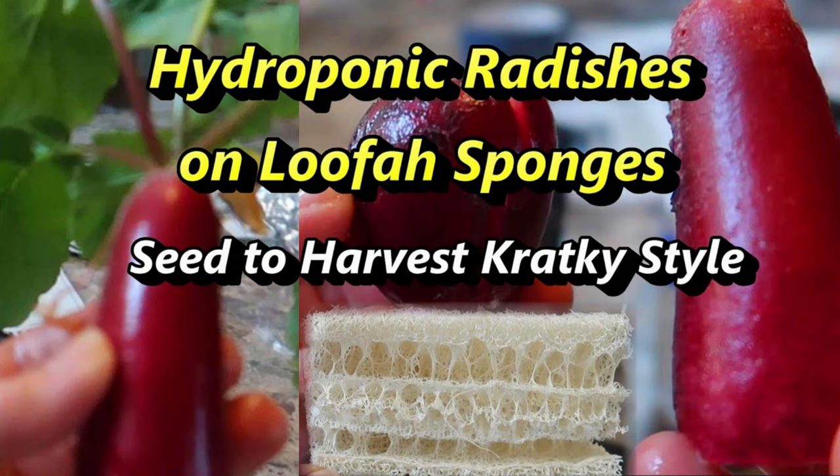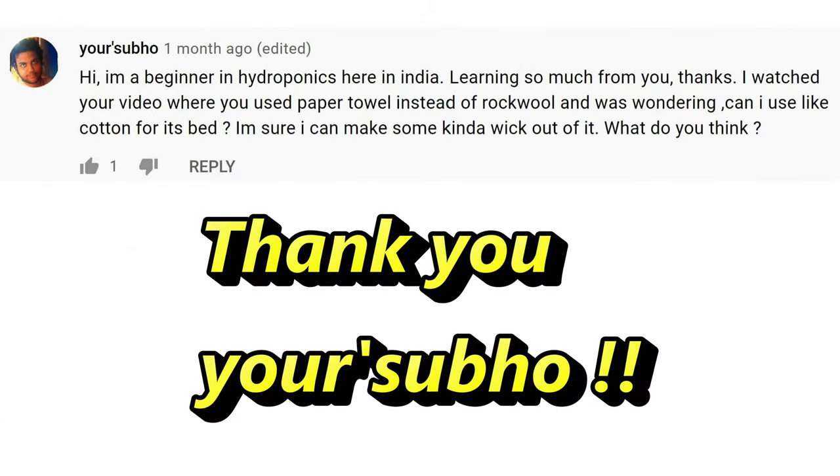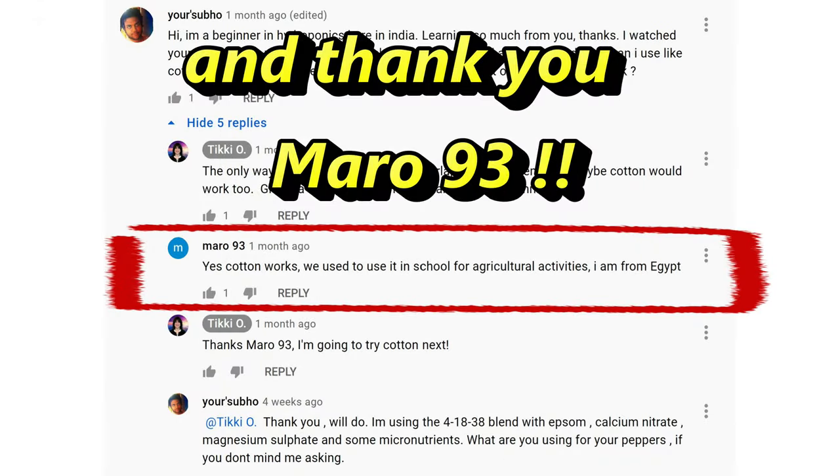Hello everyone. A while back I did an experiment using loofah sponges to grow radishes, and to my surprise the seeds germinated really nicely on the loofah. Someone in the comments asked about using cotton, and someone else said they use it for school projects in Egypt, so I had to try it.